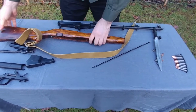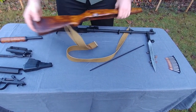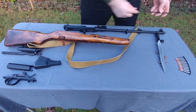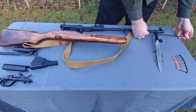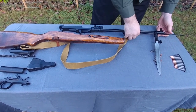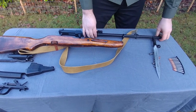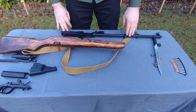Some SKSs will come with a cleaning kit that will be located in the buttstock behind the spring-loaded trap. Mine does not, so we're going to skip the actual cleaning part and move on to reassembly. We'll put the cleaning rod back, make sure the bayonet is out so you can get by. Some SKSs have different models of bayonet — the Yugoslavian one has a similar one but with a different locking mechanism, and the Chinese one has what looks like a screwdriver on the front there.